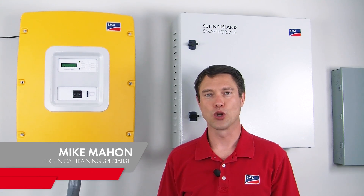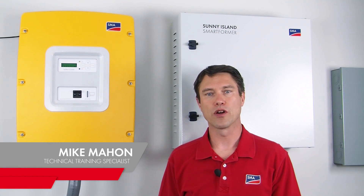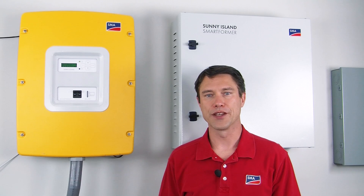Hi, I'm Mike Mahon from SMA America's Solar Academy. In today's video, we're going to talk about firmware updates for our Sunny Island battery-based inverter.